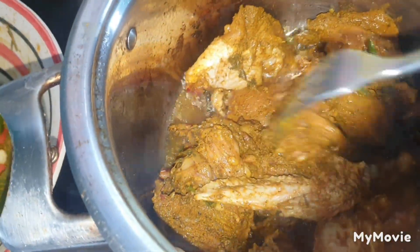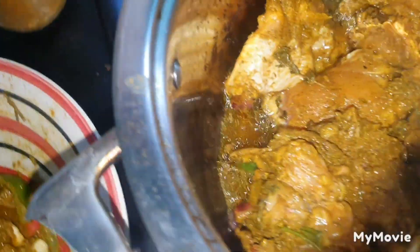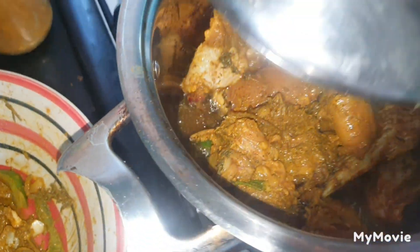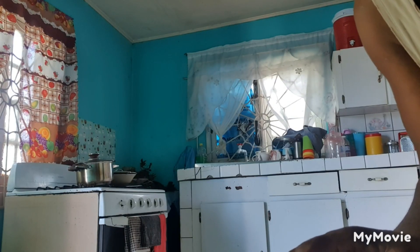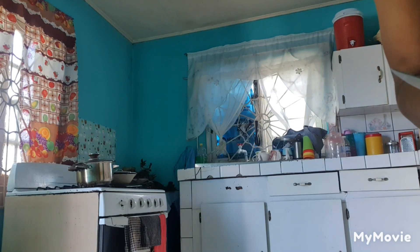This is the skin I've left off, and this is the whole chicken over there. My journey people, this is my Irish potato — I have two Irish potatoes here and two carrots. I cook the curry chicken with pudding, Irish potato, and carrots. I'm here peeling my Irish potato now.